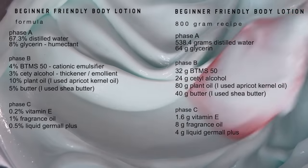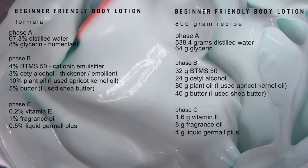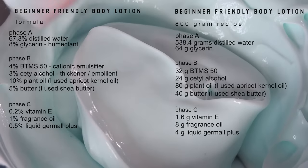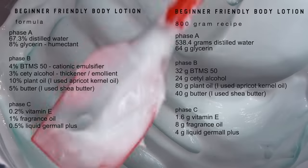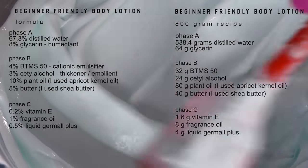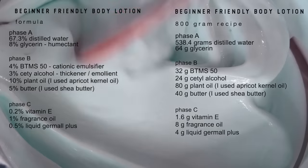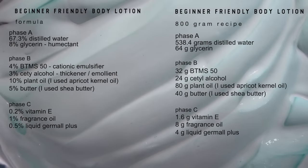Here's the formula I'm going to be working with. I tried to keep it as simple as possible for beginners, but there are some necessary ingredients that need to be in a body lotion: a humectant, which is glycerin; an emulsifier, which is BTMS 50, which also conditions the skin; cetyl alcohol as a thickener; oil and butter to help moisturize; vitamin E as an antioxidant; a preservative; and then fragrance oil.